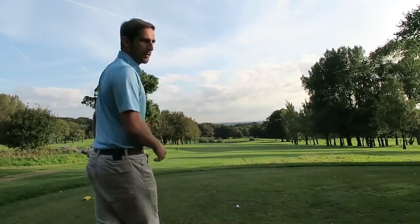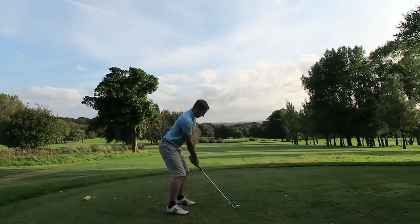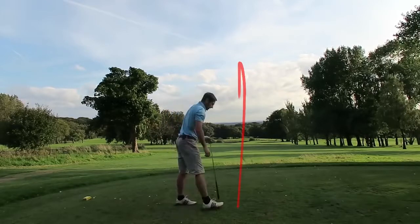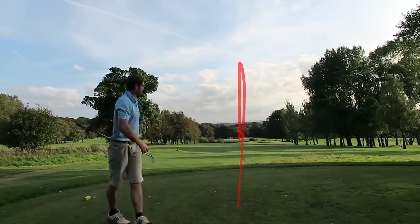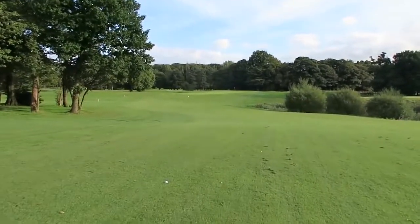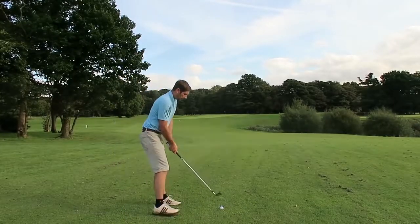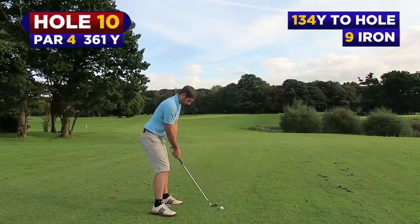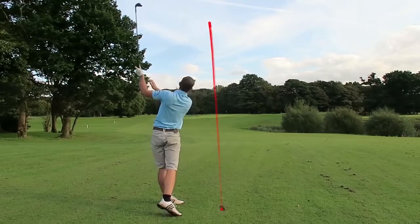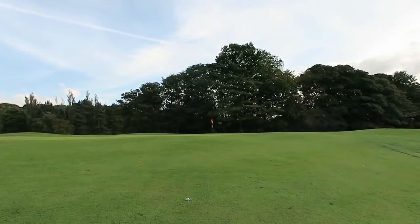I'm going to play nine holes. I've got four iron. Let's see how we get on. Approaching our second shot — nice tee shot. We've got 134 yards, one at nine. After duffing my second shot I've got a long chip shot.